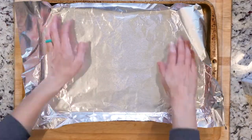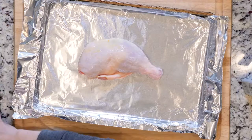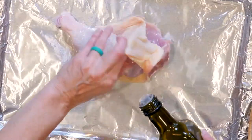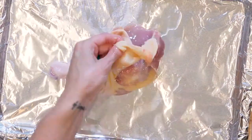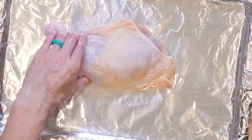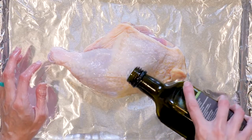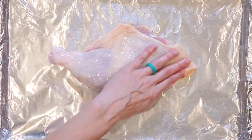First, heat the oven to 400 and line a baking sheet in foil. Place the chicken quarter on the baking sheet and loosen the skin from the flesh. Pour a little avocado oil under the skin and a pinch of salt. Use your fingers to spread the oil and the salt around over the flesh. Then add a little more oil and a pinch of salt and also some pepper to the skin, and use your fingers to spread everything out.